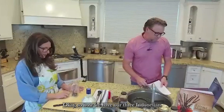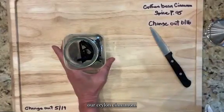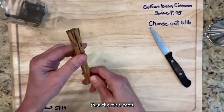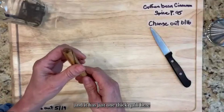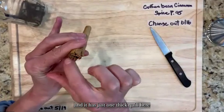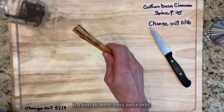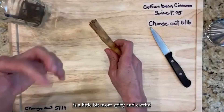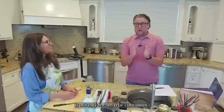Now we have our three Indonesian Papua beans in the bottom of the jar. The next ingredient is Ceylon cinnamon, which is a bit different from what you find in most stores. Most store cinnamon is Saigon cinnamon — it has just one thick quill that is stiff and hard to break, and its flavor is a little more spicy, earthy, and hot.